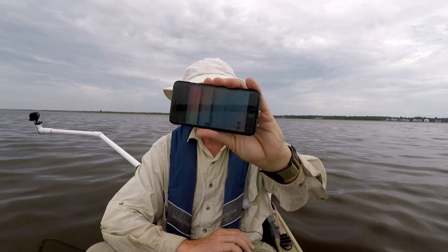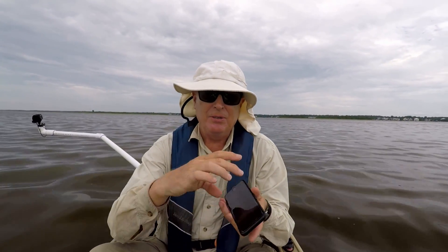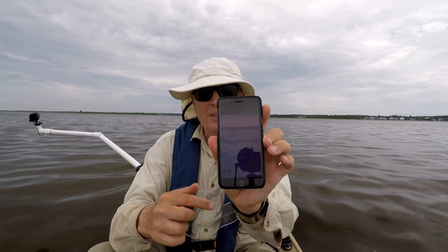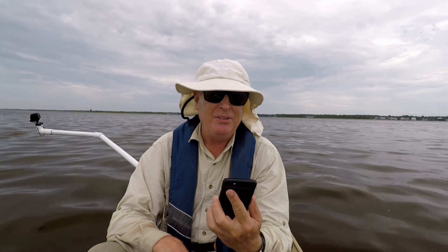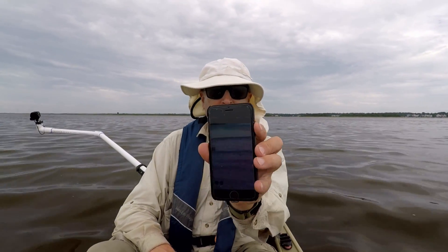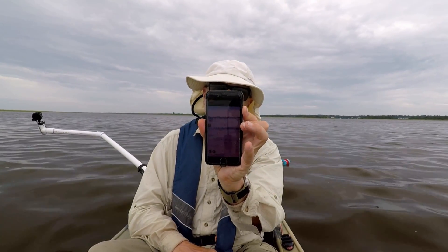One other thing to be aware of is how you hold your smartphone. If you hold it sideways, the picture is compressed to that dimension. If you hold your phone vertically, the picture goes up and down and you'll see it a lot easier — especially the narrow band between the surface of the water and the bottom. You don't really care about the history; you want to know what the Deeper is picking up right now. By holding the smartphone vertically, you can see that a lot easier.